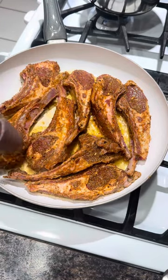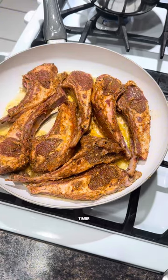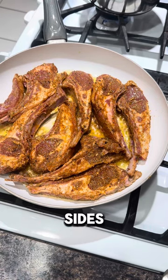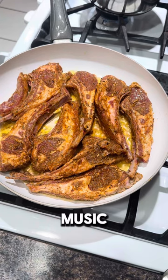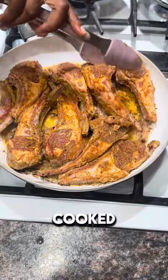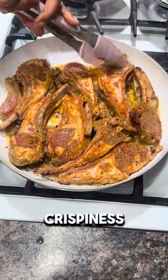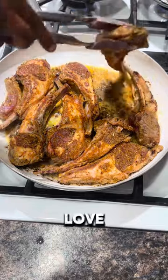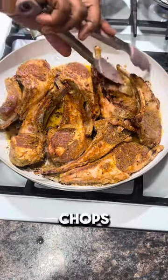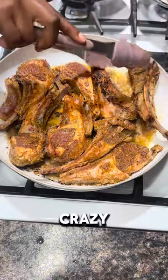I cooked each side for five minutes on the perfect heat — just set a timer and leave it. When I flipped it, it was looking great, just like it was cooked in a skillet — a little color and some crispiness. I never thought in a million years my husband would like lamb chops, but he loved it, and baby Johnny was going crazy for them too.